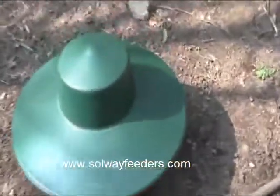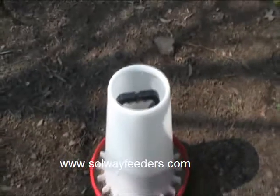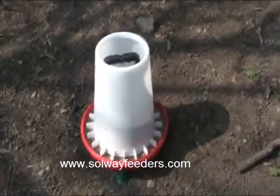If we remove the rain guard we can see the clever design which incorporates a comfortable handle, which makes for easy repositioning of the feeder. The built-in scratch guard prevents the birds from pulling feed out onto the ground.